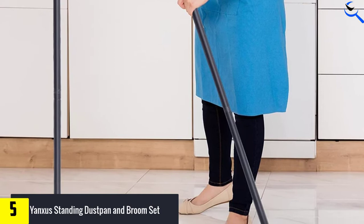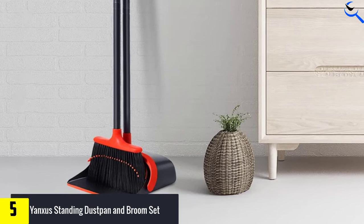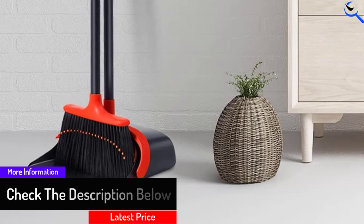Furthermore, the broom comes with delicate and soft bristles that make an easier way of collecting the dust or dirt off the floor. Besides that, the large surface of the dustpan makes this set a combo for huge area cleaning. More special than this, you can get this all-in-one set with two colors of choice — red and black — at a very reasonable price.